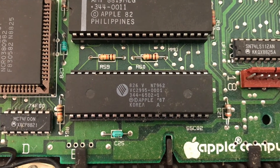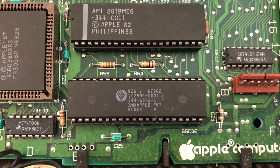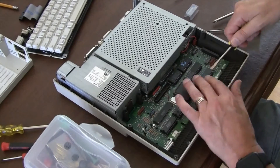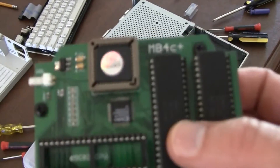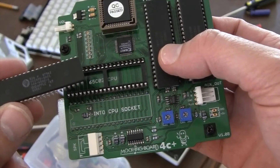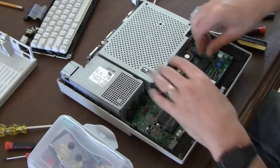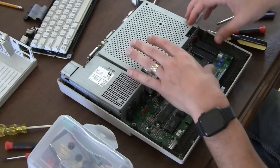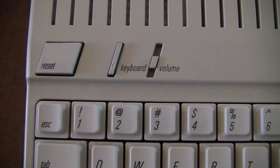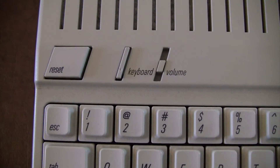Next, we need to look two chips below the ROM chip and pull out that chip, because that's where the MockingBoard is going to plug in — but we need to save that chip to put it back on the MockingBoard. Carefully pull off that chip with the screwdriver. You can see on the MockingBoard there's a spot for it — just put that chip onto the MockingBoard. Then push the MockingBoard in, lining up the pins carefully, back into the spot where you took the chip off, and it'll fit nicely in there.